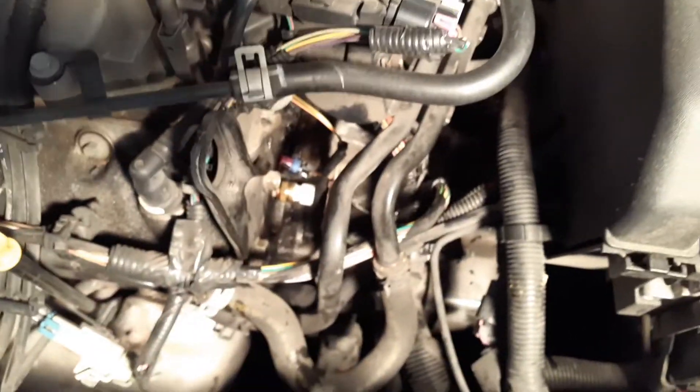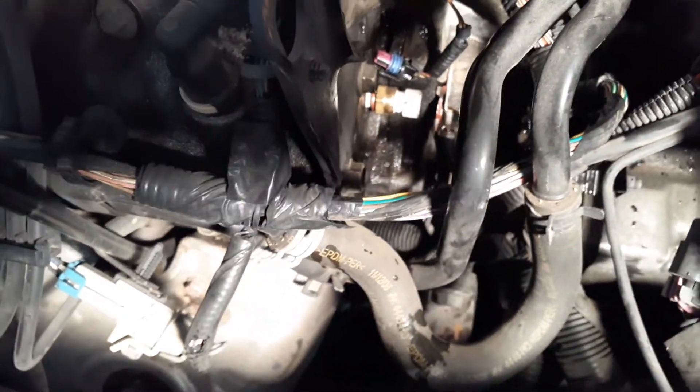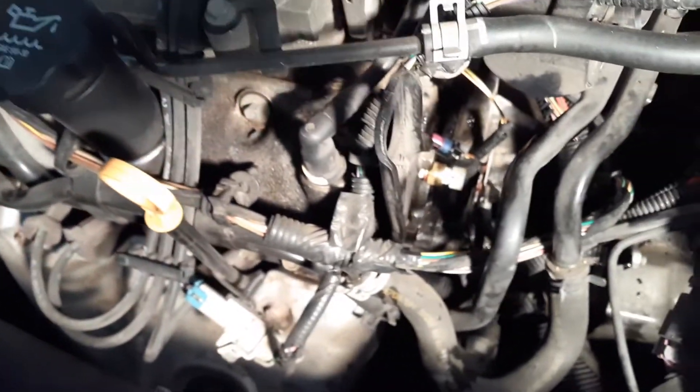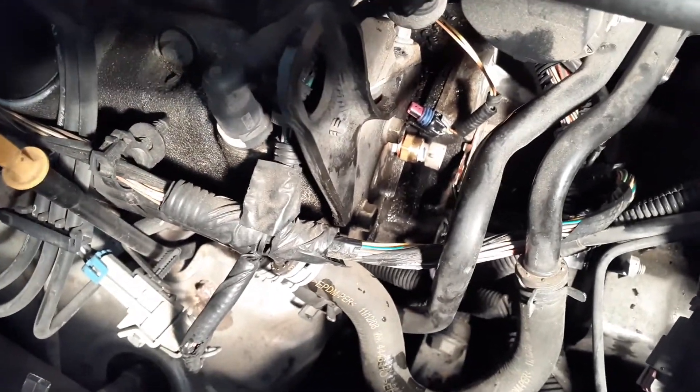Right above the transmission. See, right above the transmission there and forward — that's where it's located. So here's your oil stick. On the V6 engine 3.5, it's right here, and it's mounted sideways in the engine.